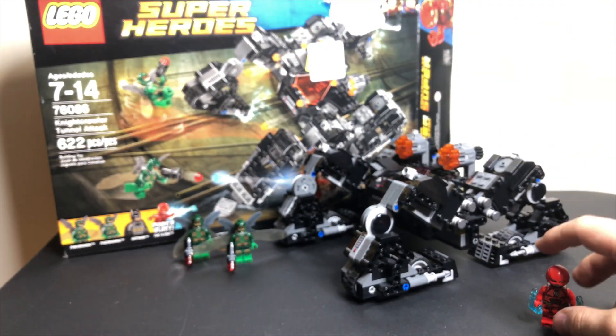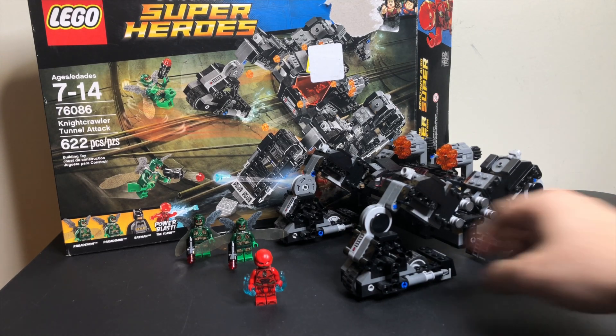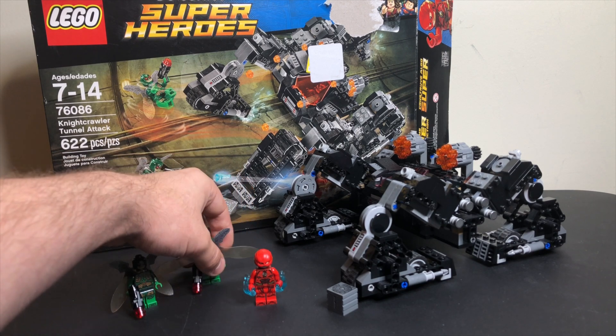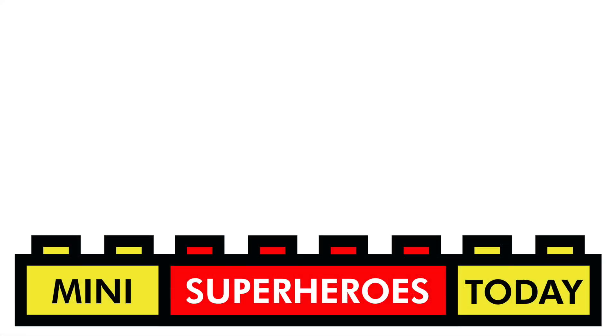That's pretty much all there is to say about this set. I think it's a cool set, but I don't really know if it's worth hunting out to buy unless you're trying to collect all the old Justice League sets. I'm just not a huge fan of it personally, but I did get it in a haul recently and figured, well, we're a superheroes channel so we might as well cover it. Drop a comment below, let me know what you think, and I'll see you guys on the next video. If you liked what you saw and heard, feel free to click that subscribe button for more LEGO content coming in the near future. Thanks for tuning in, and until next time — build on.